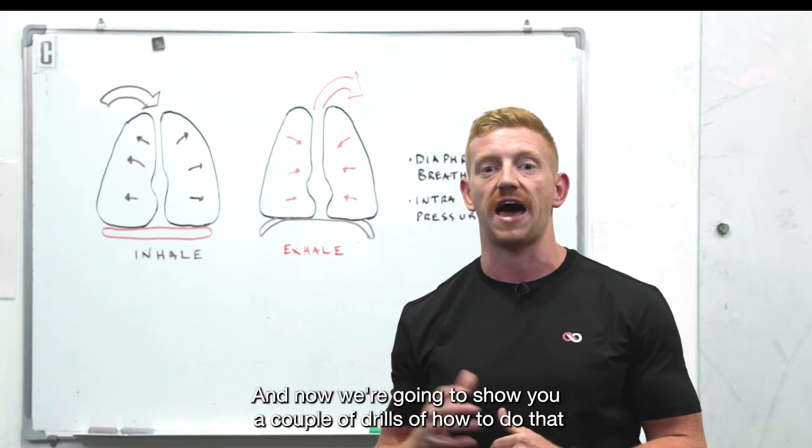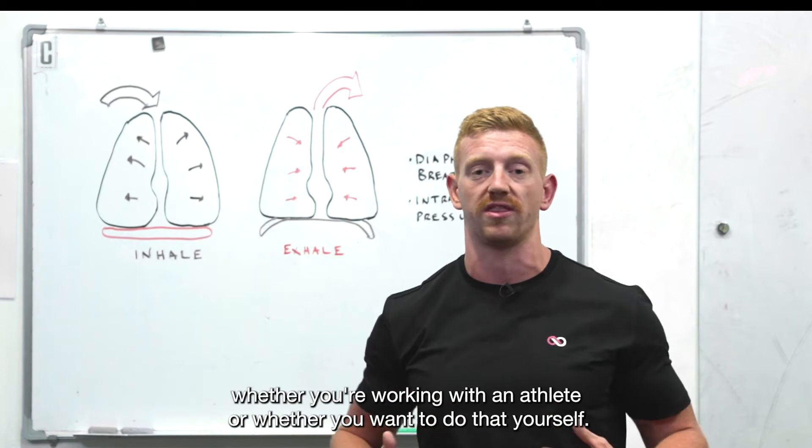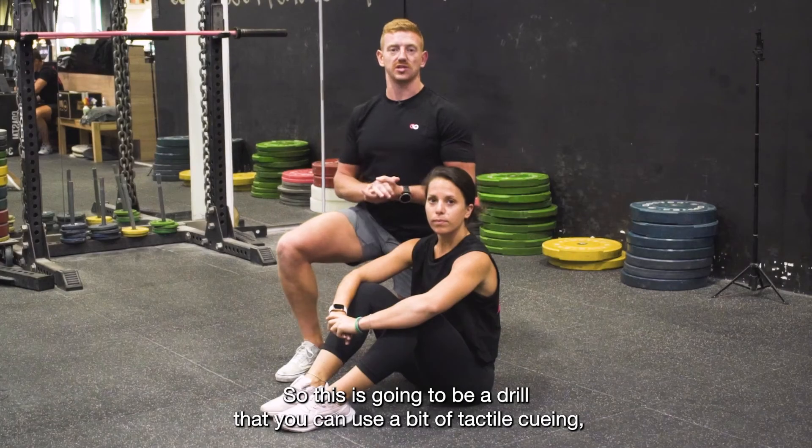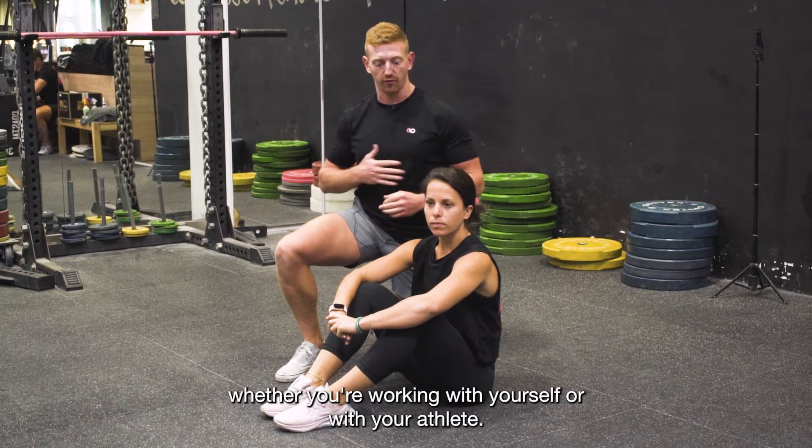Now we're going to show you a couple of drills of how to do that with tactile cueing, whether you're working with an athlete or whether you want to do that yourself.